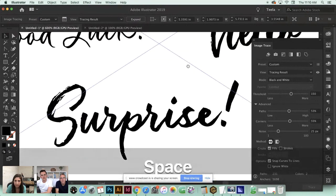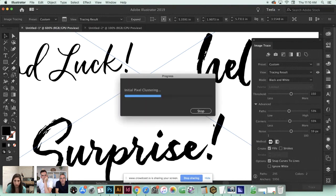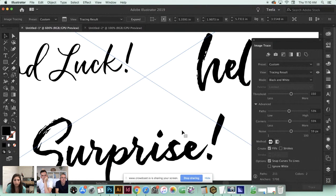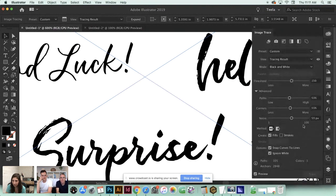When you have textured lettering, the lower your Noise the more detailed it gets. The higher you go, the softer those areas become and you lose some detail. It all depends on personal preference and the style you're going for. Make sure you check 'Ignore White' - I'm on Illustrator 2019 Creative Cloud. Once you like these settings, you can hit Expand, and you can even save them as your own preset.